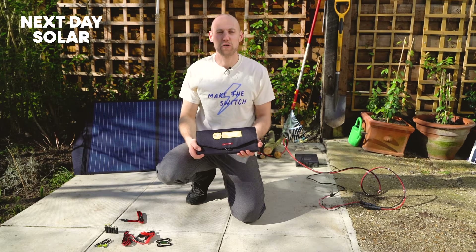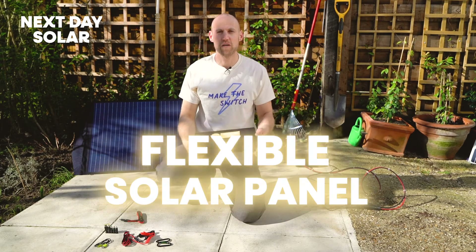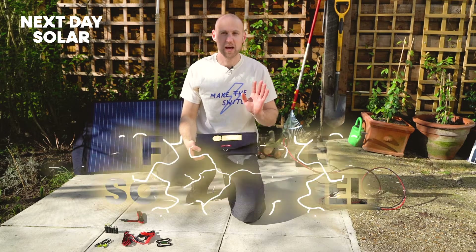Hello and welcome to Next Day Solar. If you're looking for a great folding solar panel that's got a bit more functionality than some of our more basic panels, this is the panel for you.